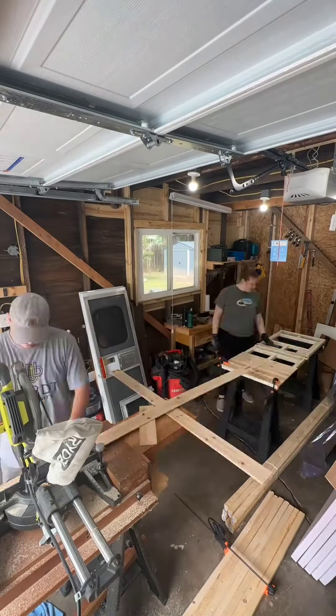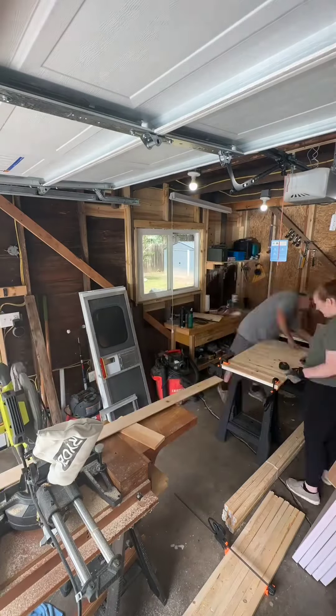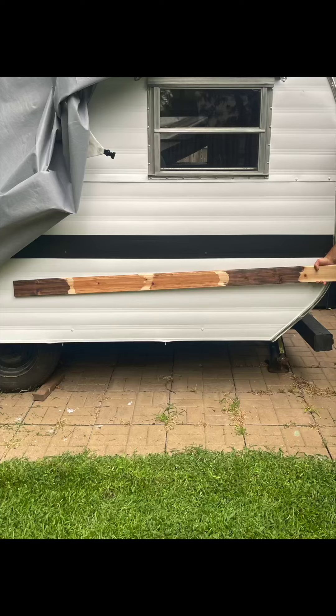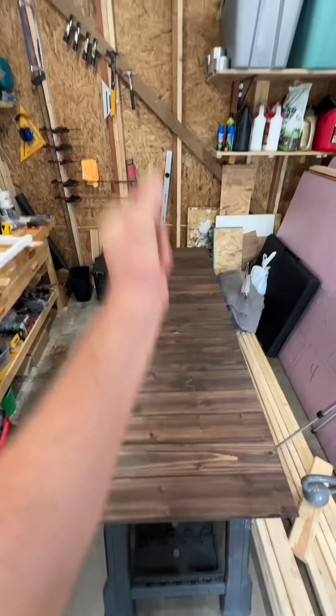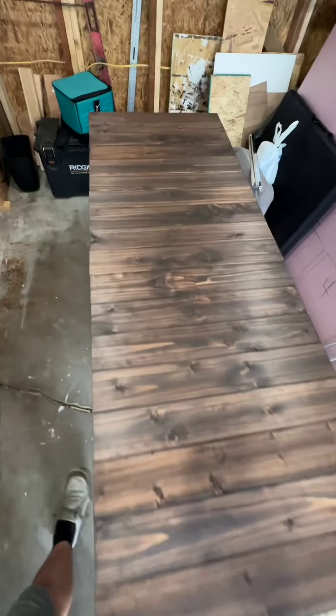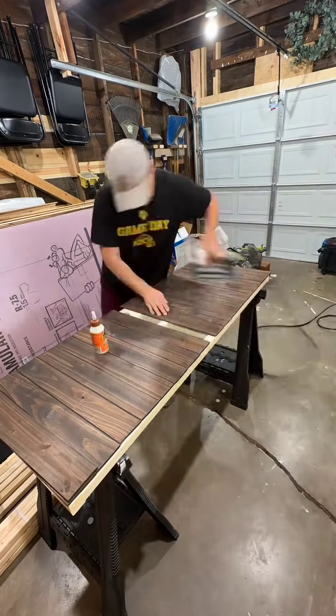We decided to go with cedar paneling for the outside of the door and started cutting the panels to size. Then we did a couple of tests with different kinds of stains and found a dark stain that we thought looked good with our camper. Grace stained all the planks, then I glued and air nailed them to the door frame.